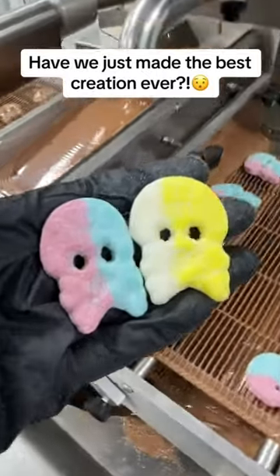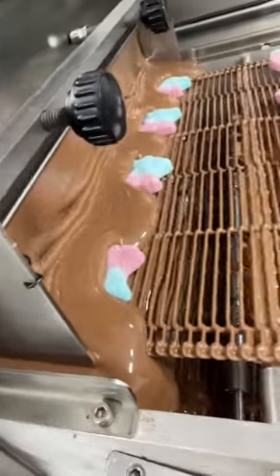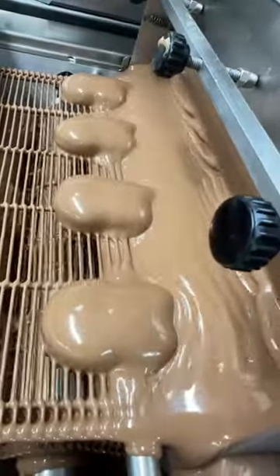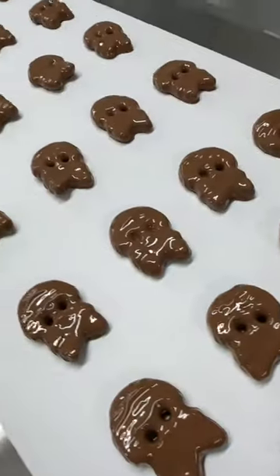Chocolate-coated bubs! Let's show you how we make them. We're super excited to launch our own chocolate range, and we're starting off with one of the most viral sweets right now — bubs. We're sure you will have seen this Swedish candy all over TikTok, but we bet you've never seen it like this. Let's get into it.